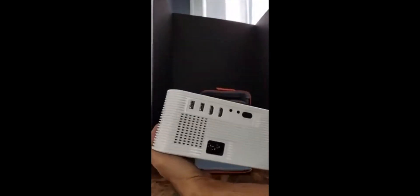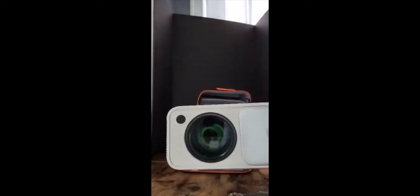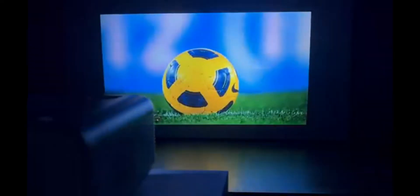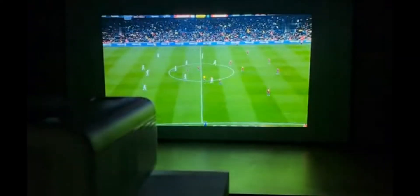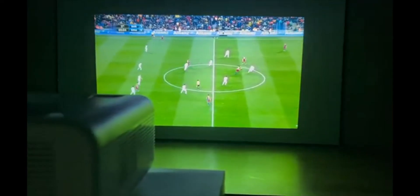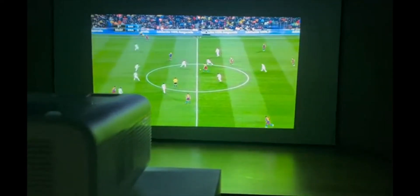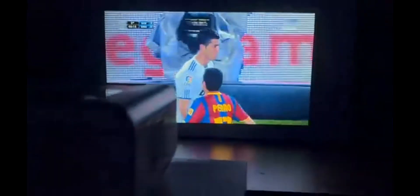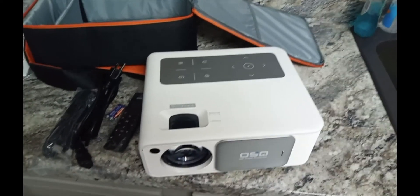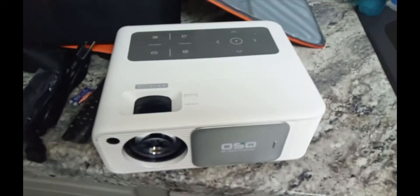And that's it guys. I'll take a few more pictures of this and we'll put it to use. Thanks for checking it out — this is such a cool projector.